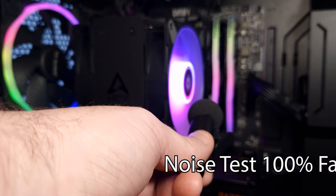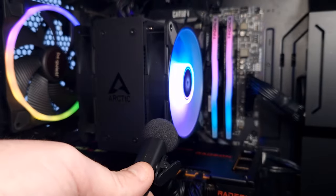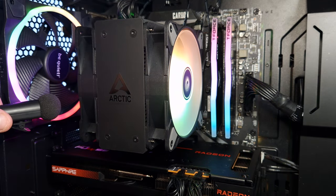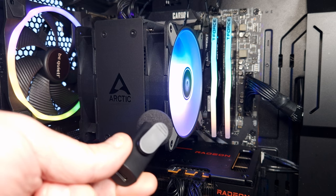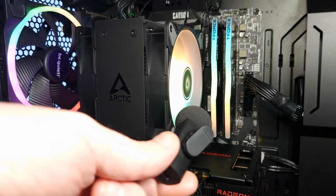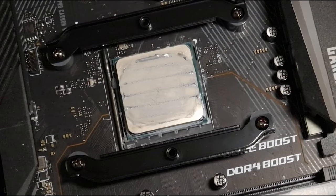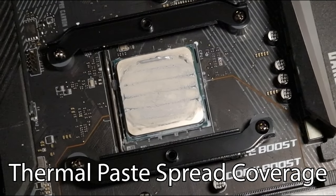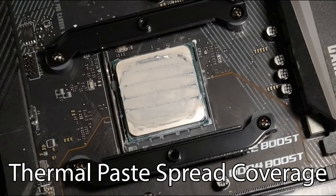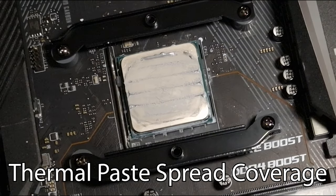At 100% it's running at around 1900 RPM — the spec says 1869 RPM. In terms of loudness it doesn't sound that much louder than at 50%, but of course there is a difference.